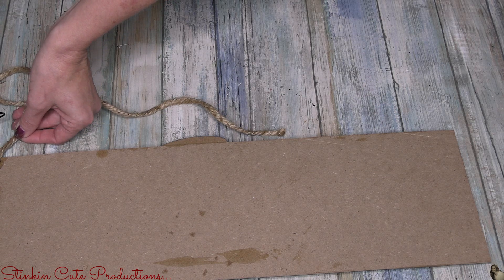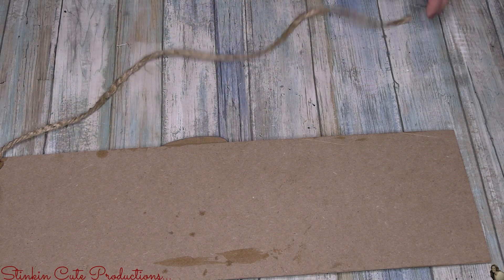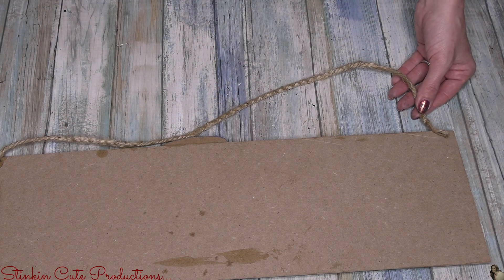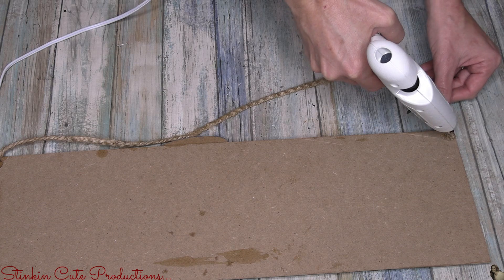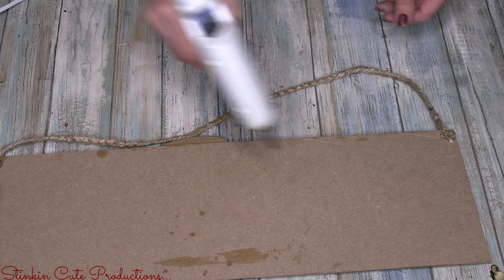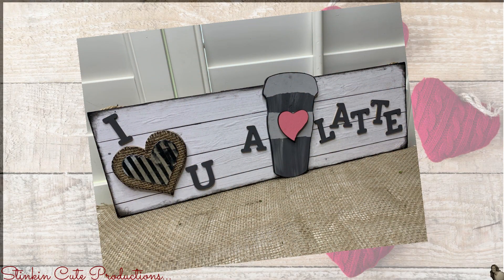To hang the plaque, I didn't want to use a metal hanger — I wanted something that tied into the burlap on the heart. So I went with a thicker twine you can get at Walmart. It's thicker than thin twine but not as thick as nautical rope — that middle-of-the-road twine. You can get a two or three pound spool for under three dollars and it goes a long way.